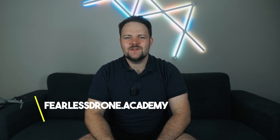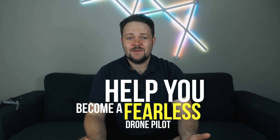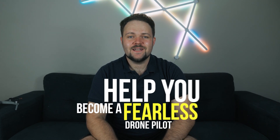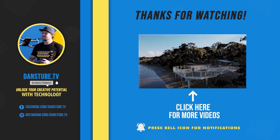That's the end of this video. I hope you found those tips really helpful. If you do want to dive into them further you can go over to the Fearless Drone Academy, use the code danstube to save 10%, and I've got some even more in-depth tips over there to help you become a fearless drone pilot. I'll chat to you in the next episode — thank you so much for watching!